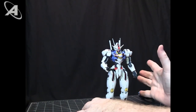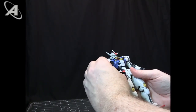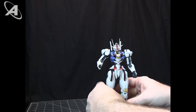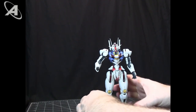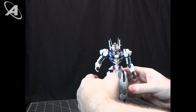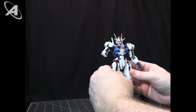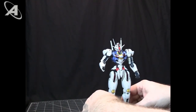It feels good in the hand and the joints are rock solid. I wanted to give it an S because I wanted it to be the pinnacle of the line, but because of those couple of small things that make it not quite perfect, I have to give it an A. This is an excellent model and I love it.